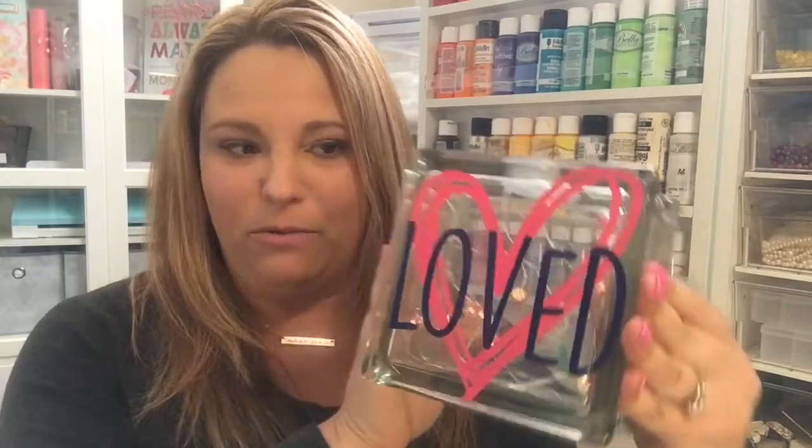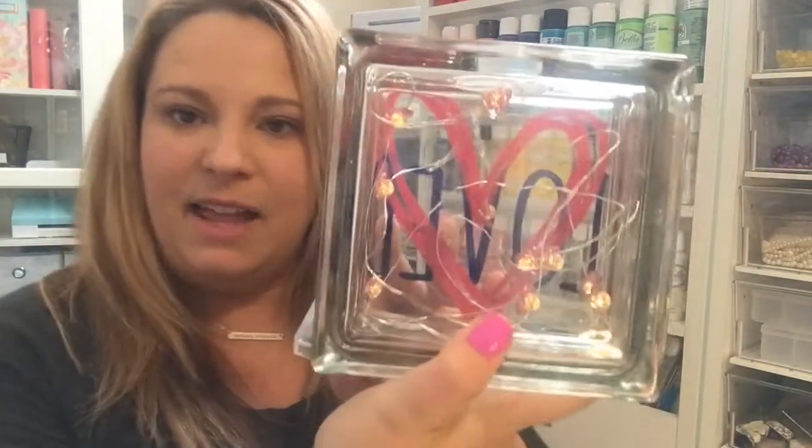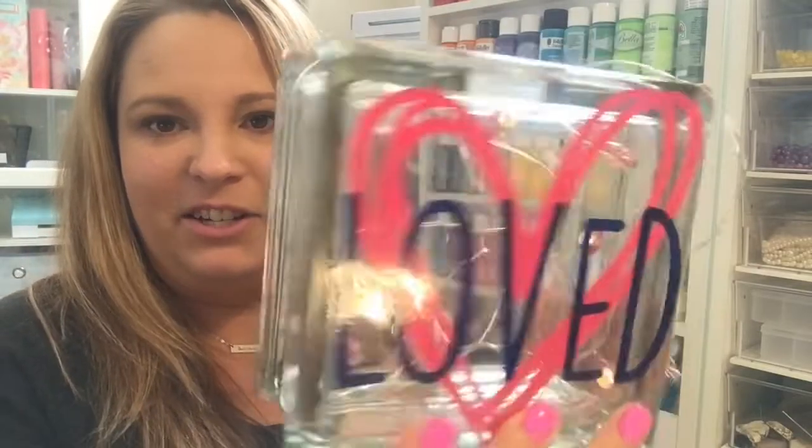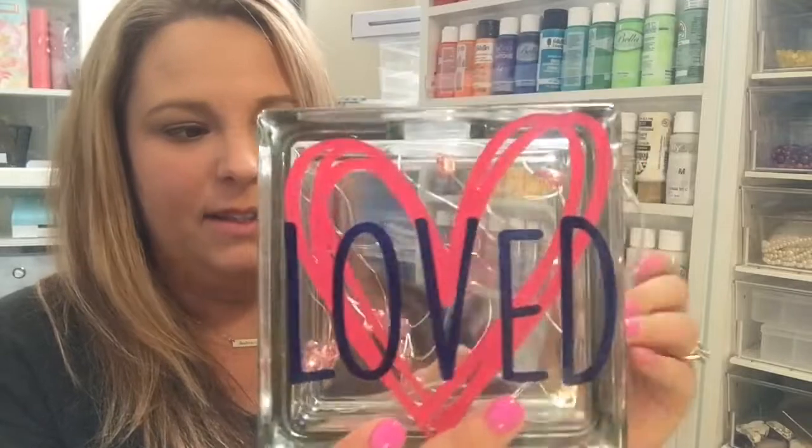If you're not a subscriber, it is free to sign up. Once you get the SVG cut file, you can cut it onto vinyl and create this block, which I'll show you exactly how I did in just a moment. This is a six-by-six block from Hobby Lobby — I used a coupon to get 40% off, so it was a ten-dollar block that I got for six dollars. I also found these heart-shaped fairy lights from the Dollar Tree and put them inside to give the cube a little something special.